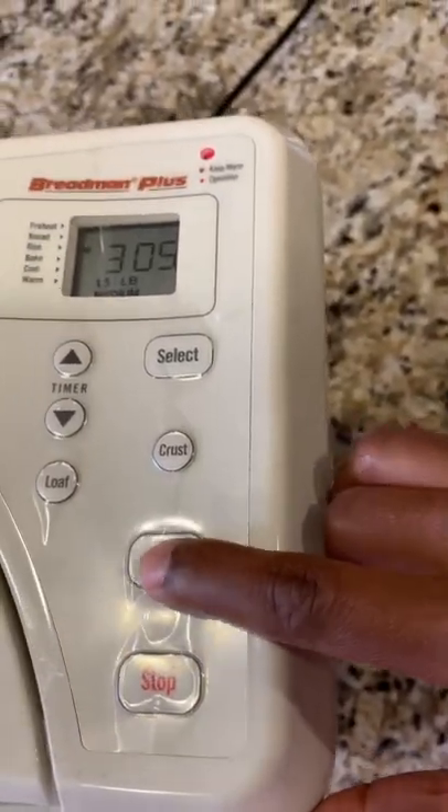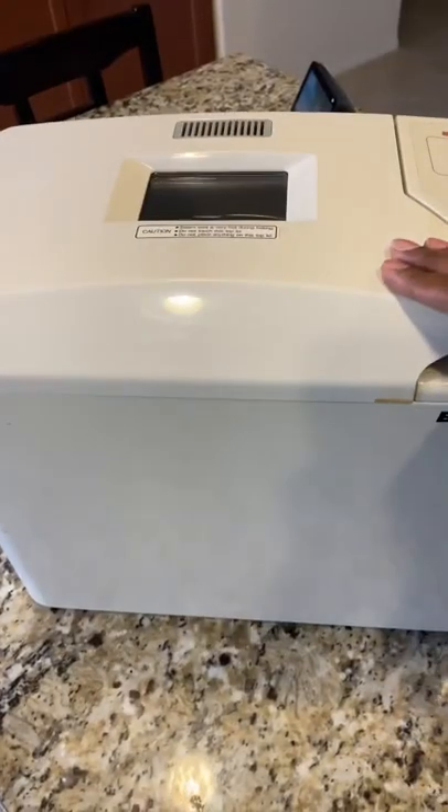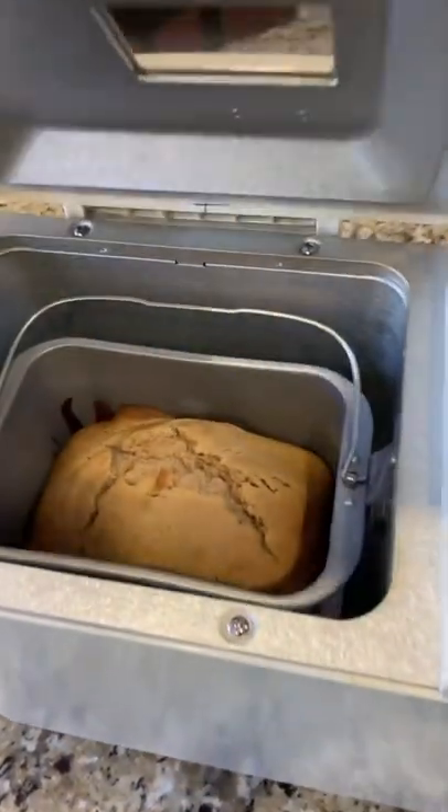We're going to go ahead and hit start, and we'll see you when the bread is ready!